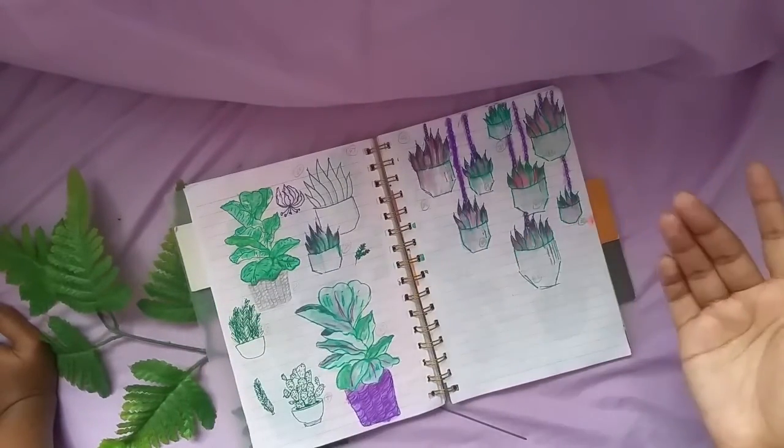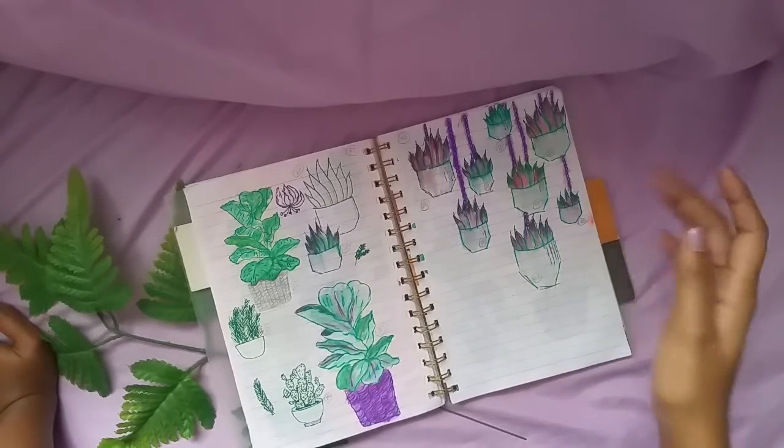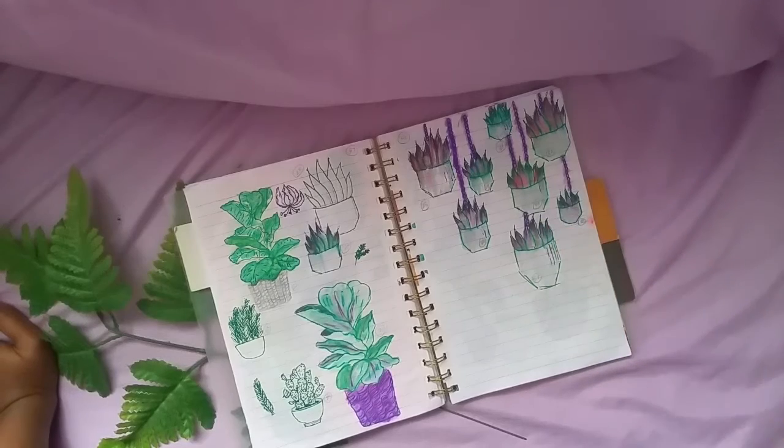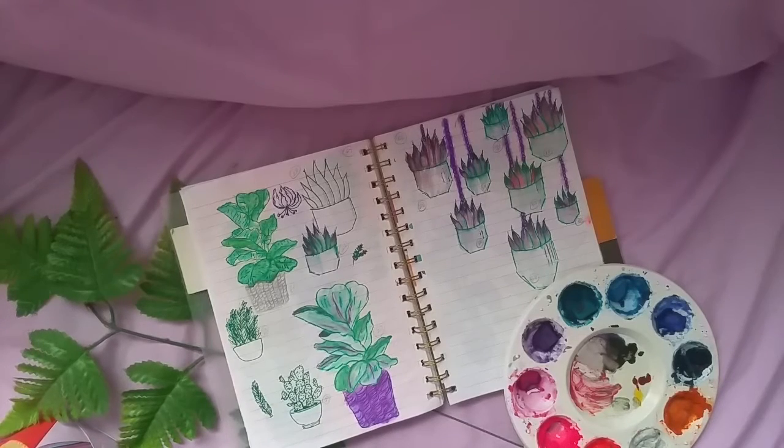Next I gave the plants watercolor and gel pen. The way the gel pens blend with the watercolor created a vibrant and soft plant look — this is exactly what I expected. I definitely recommend you guys to try this out.